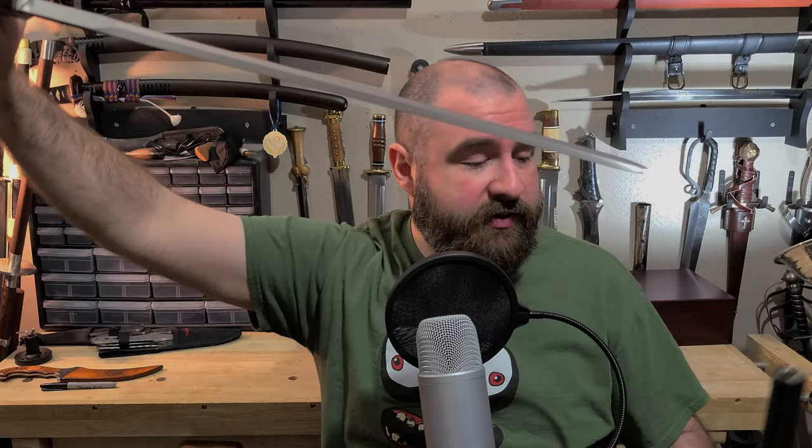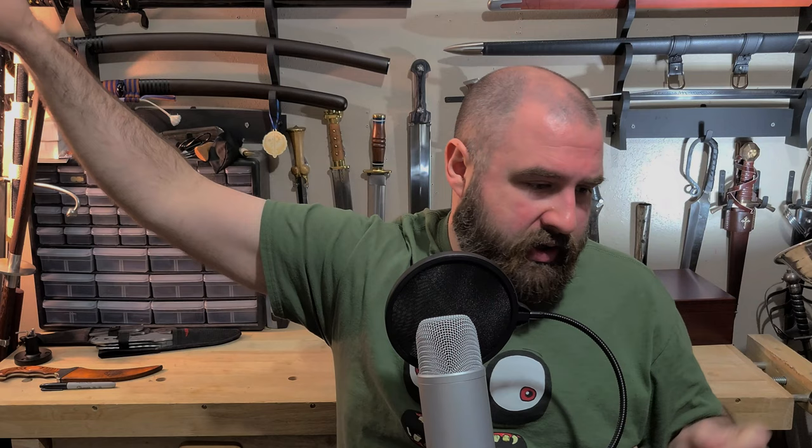This cane sword has an overall length of 37 and three-quarters inches, a blade length of 22 inches, and an advertised weight of one pound 15 ounces. The blade is made of 9260 carbon steel.